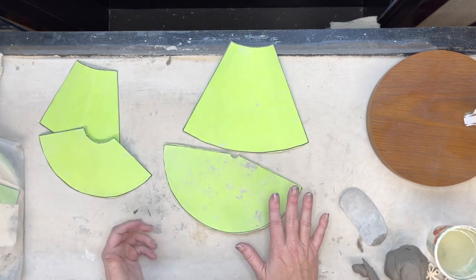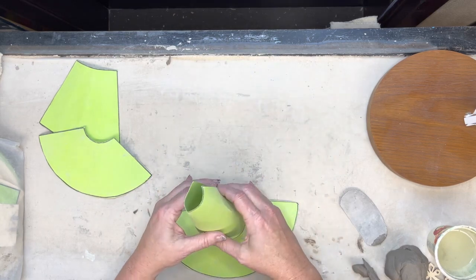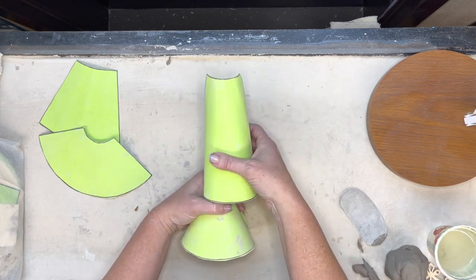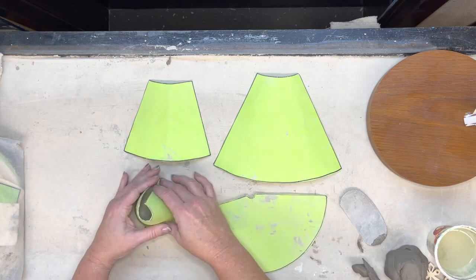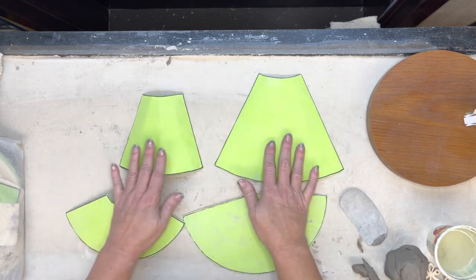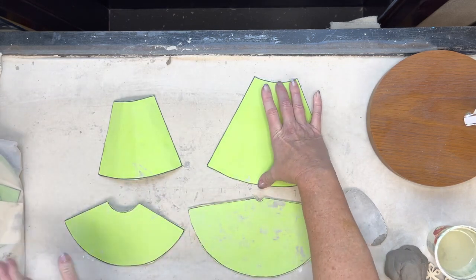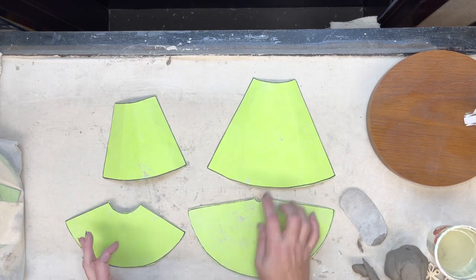We're going to select two different cones that go together. When we build our gnome, one cone is going to serve as the body and one is going to serve as the hat. I like these two in particular because the body is a little more wide and the hat is a little more tall and skinny. You want one that's longer and one that's fatter and wider — pair those up and you'll have a good set for your gnome.